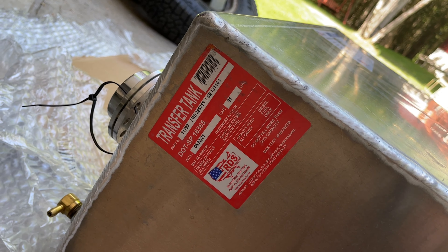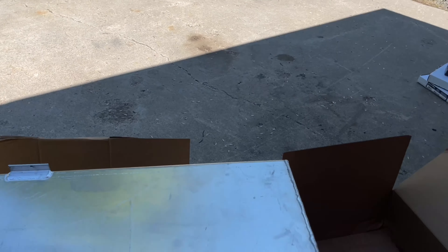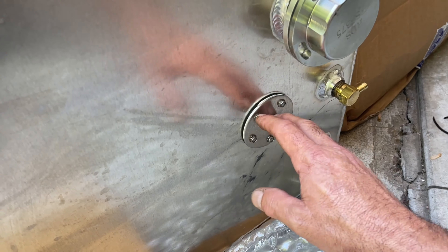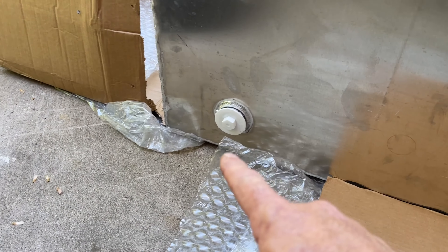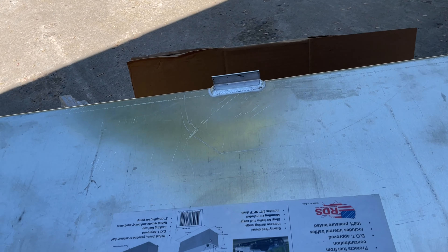It's the RDS 71790. It's fully DOT approved and has a gravity feed connector. On top there's a locking filler cap, a vent bung — because you have to run a vent — and additional connectors including a port for a fuel gauge. There are also ports for an electric pump, a manual pump, and mounting tabs that aren't pre-drilled, so you'll need to drill those yourself.